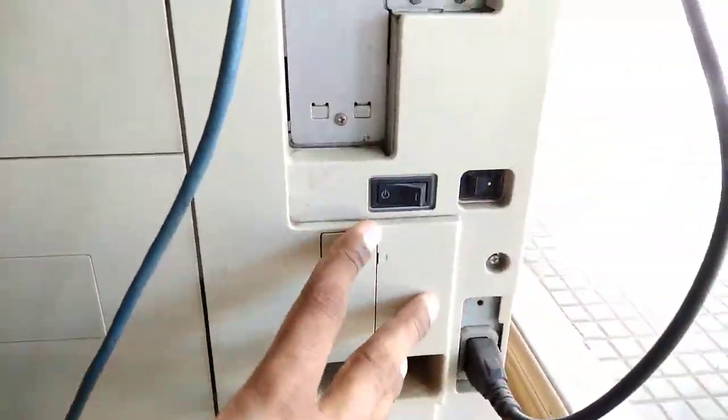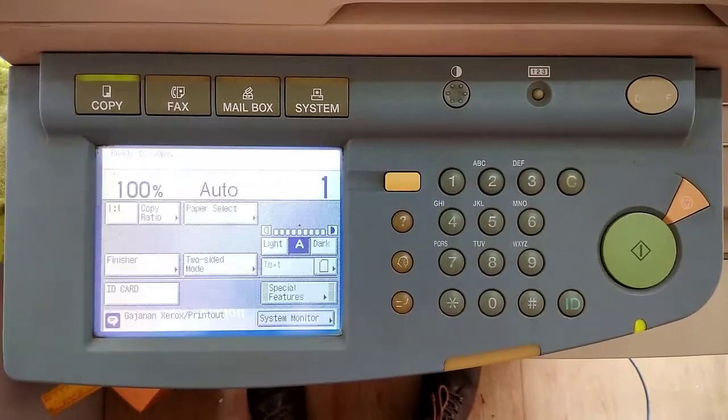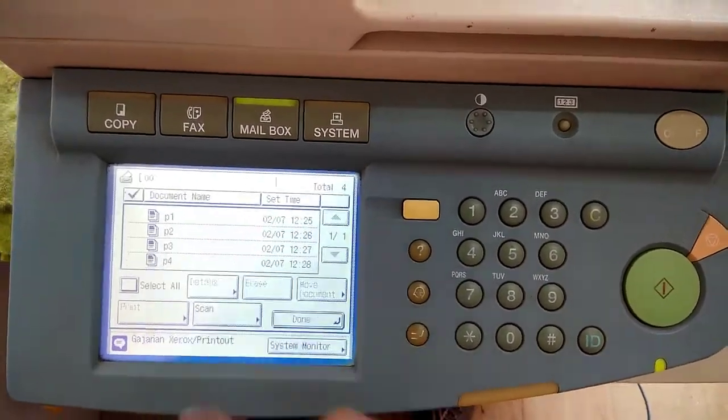Even if we restart the printer, documents that we have scanned will remain stored in the printer's mailbox. You can see that mailbox number 0 and mailbox number 1's documents are still there after restarting. That's all about Canon mailbox settings.